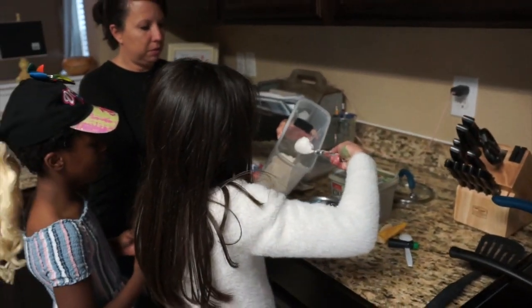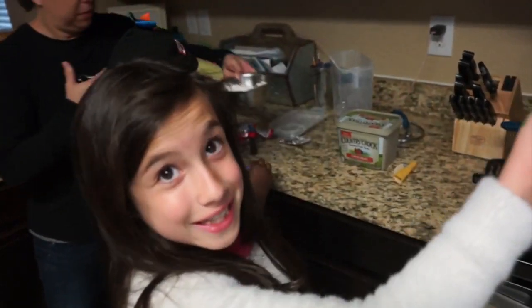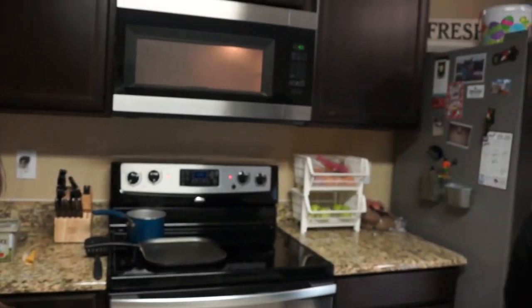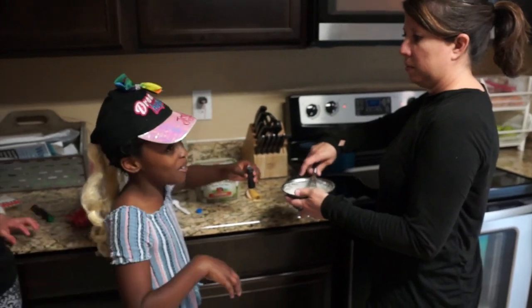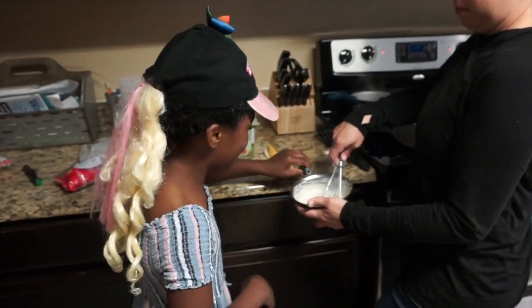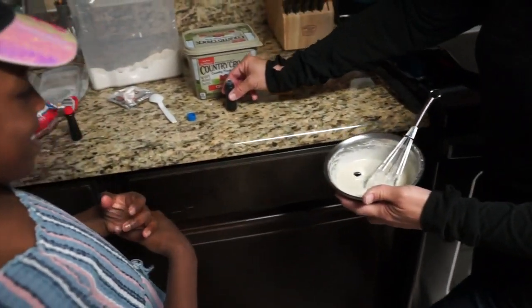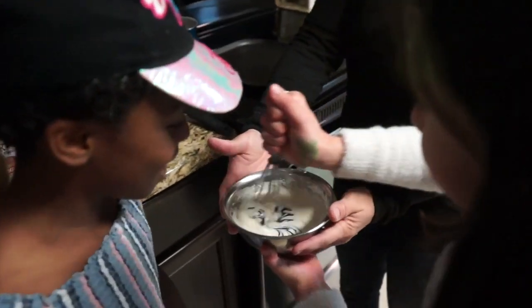So we're putting the pancake mix in for Ethan. The mac and cheese has a minute left. I can bet I'm putting food dye in here. That's the pancake mix. One, two, three. That was almost. That's a lot.